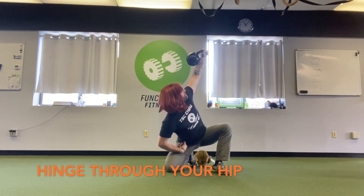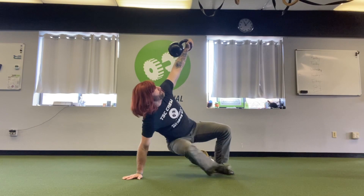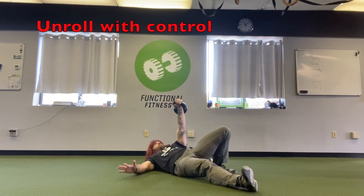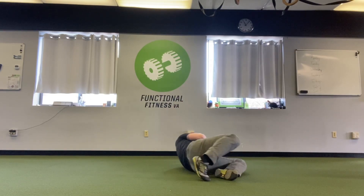Knee comes down softly into the ground. You could also pivot and windshield wiper. I hinge and here's where I look at the kettlebell. Put weight into my hand, kick through, have a seat, control myself to my elbow, and then unroll to my back.